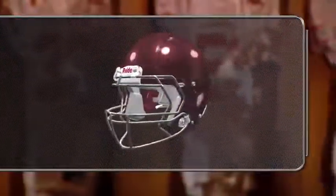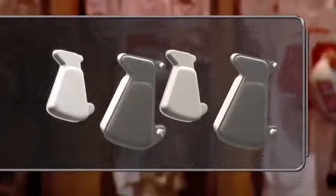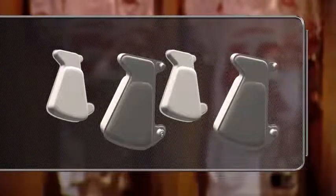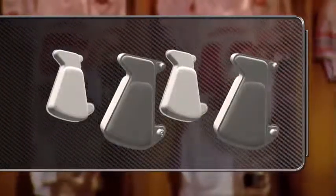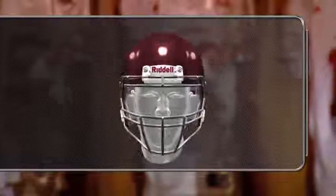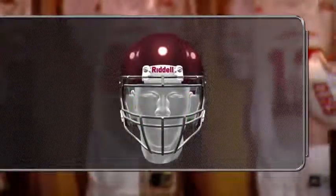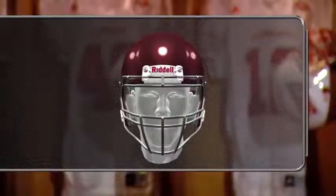Football helmets usually have adjustable pads at the sides of the player's face and or below the player's ear. These are often referred to generically as jaw pads, but they can come in different shapes and can have important fitting and protective functions. When properly fit, these pads should feel firm against the player's face, jaw, or under the player's ear, depending upon the helmet model.